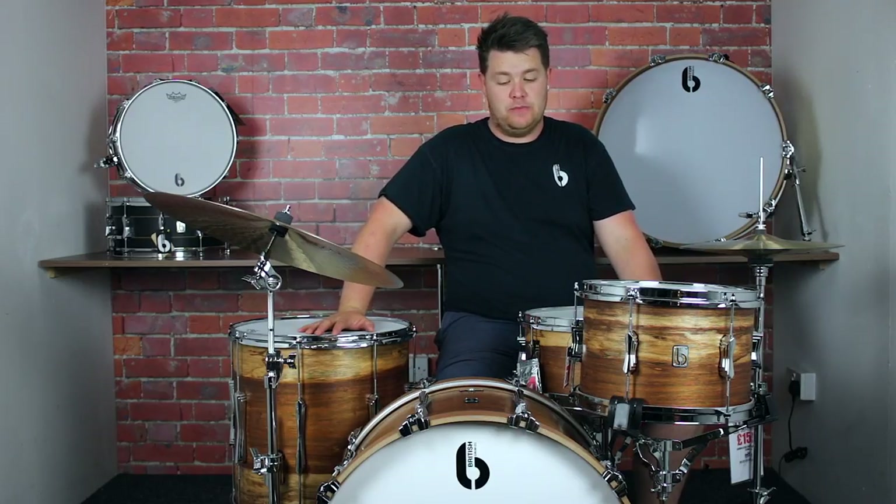Hi guys, it's Nathan from PMTVUK and today I'm here to show you the fantastic new British Drum Company Lounge Series Wild Etimo Limited Edition Drum Kit.